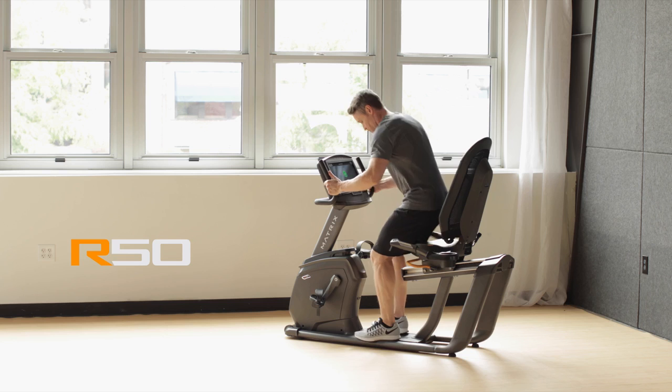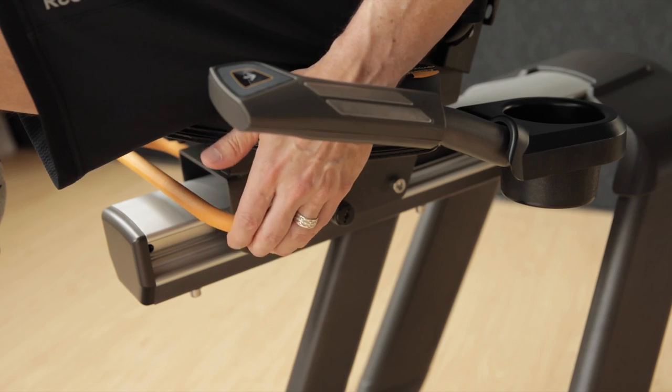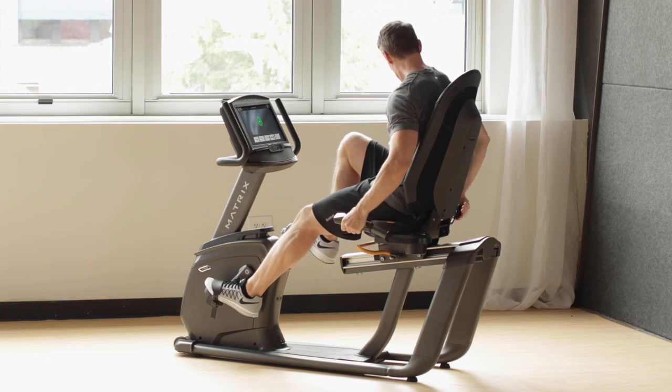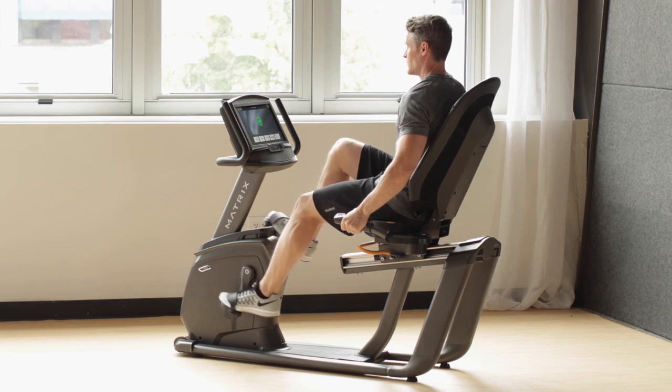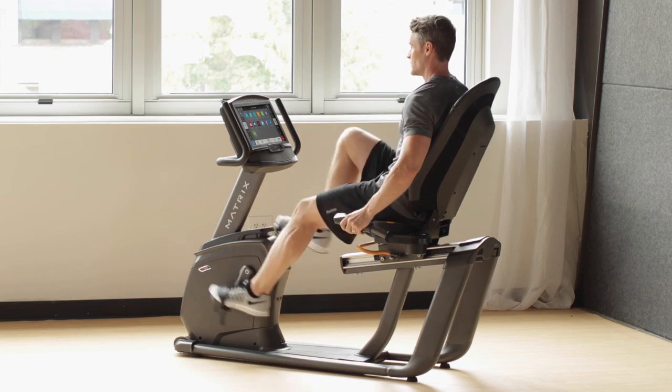Bring home a more relaxed way to ride with a stable, versatile step-through bike that offers a recumbent design to comfortably distribute weight and maximize support. Bring home our R50 recumbent bike.